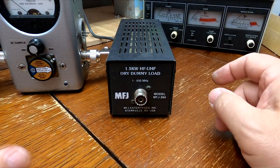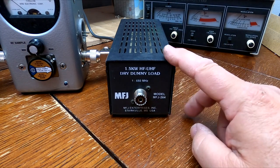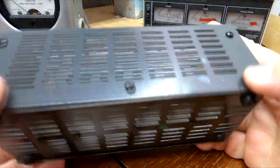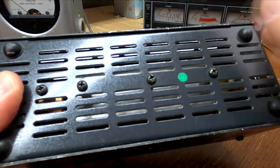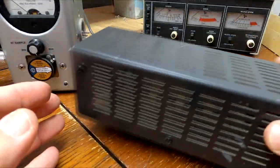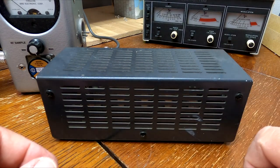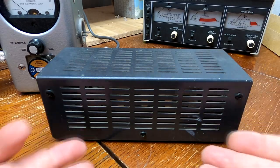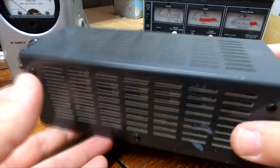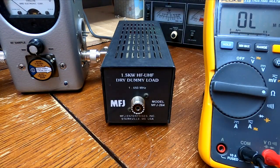The other version is the dry dummy load, and I like the MFJ 264. This is not soaked in oil — it works on convection. We have our resistance load inside this enclosure, with slots and perforations all the way around it. Once the inside starts getting hot, it radiates heat and sucks cool air in from the bottom. That's how it works.